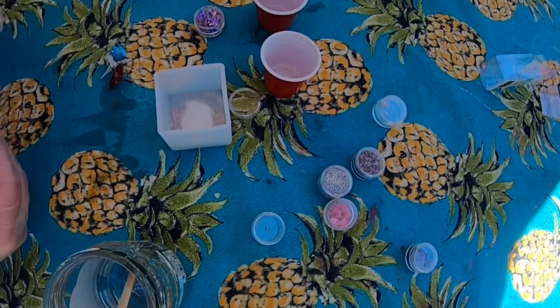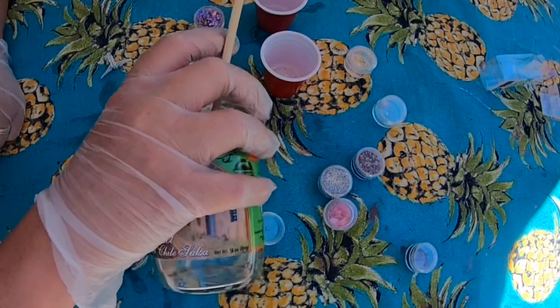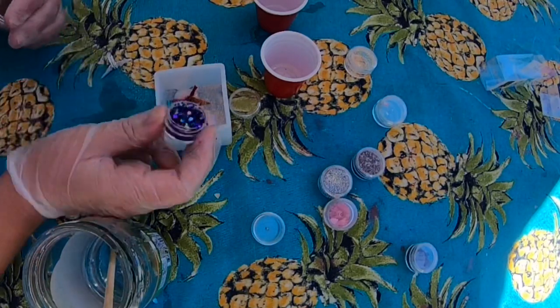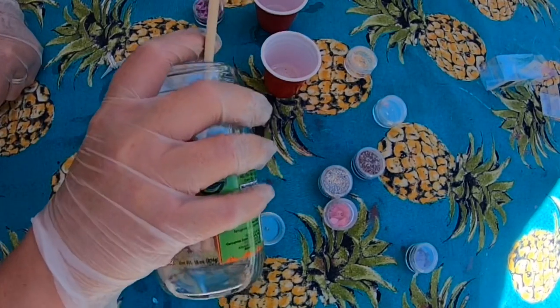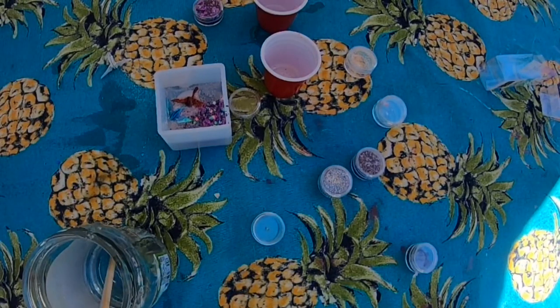I slowly went in and put some different colors and different textures. It's been a long time and I'm really not an expert resin person at all — this is totally me just trying to figure out resin. I love resin, I want to get so much better at it. I just want to create these beautiful clear casted pieces, but it's really hard for me to nail.